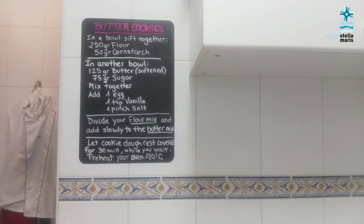At this point you want to divide your flour mix and slowly add it to the butter mix. Once you have your cookie dough ready, let it rest covered for 30 minutes. While you wait you can preheat your oven to 180 degrees.